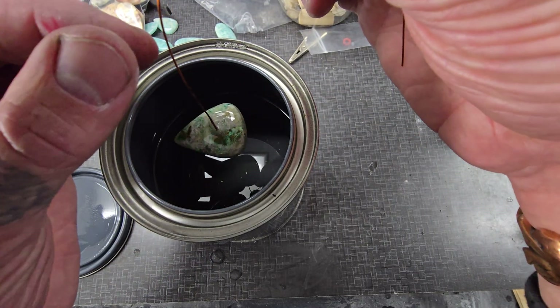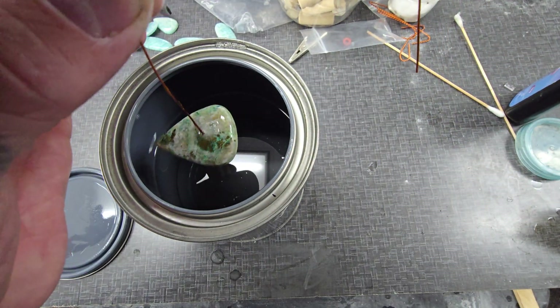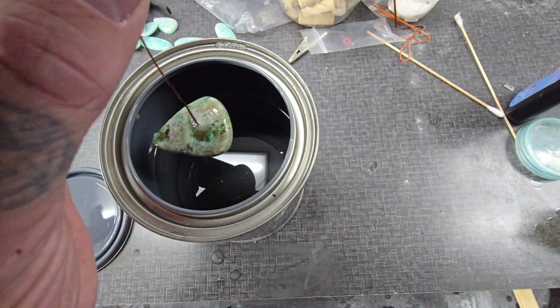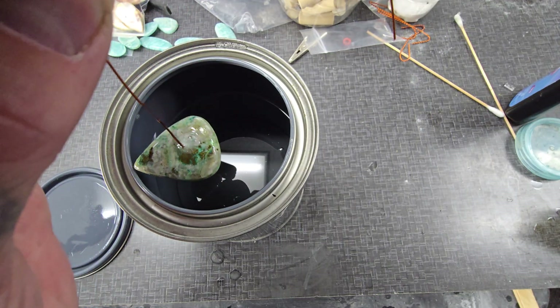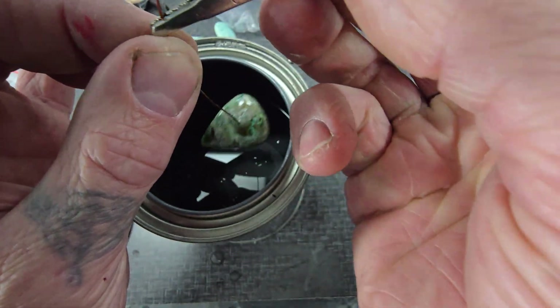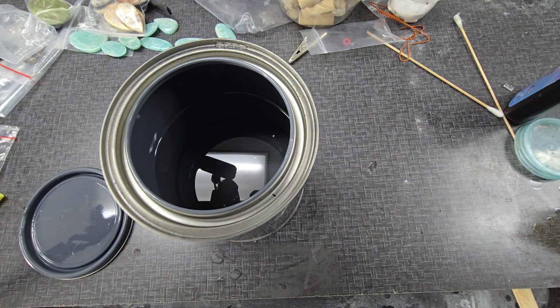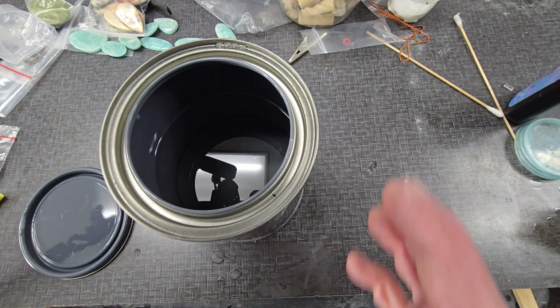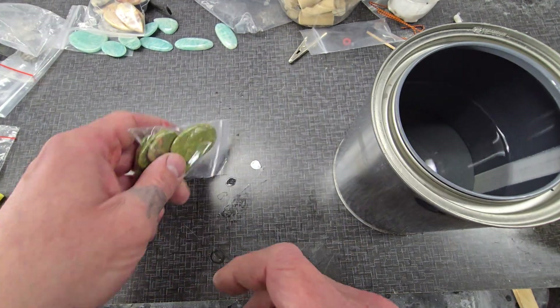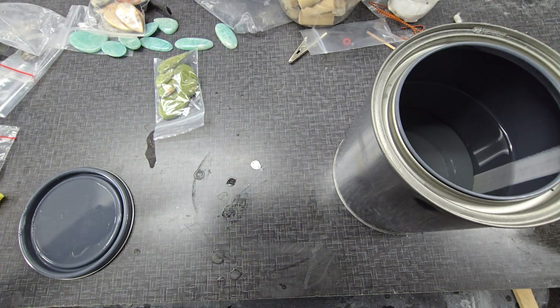How do you hook it to something so it dries and drips out of your way? Well, I'm glad you asked — it's another clip. Just take a clip, hook it to this, and attach it to something. I use a fan and put it in front of the fan for a while. I'll get about 15 to 20 of those going at any one time, so you can see I've got bags of these things that all need to be sealed.